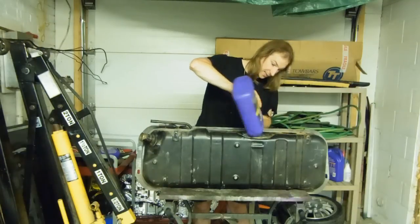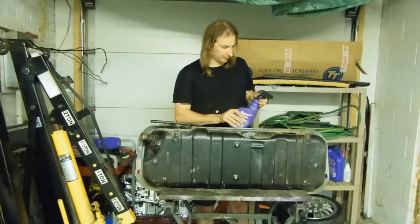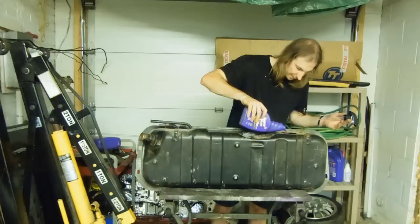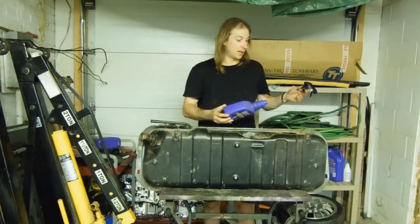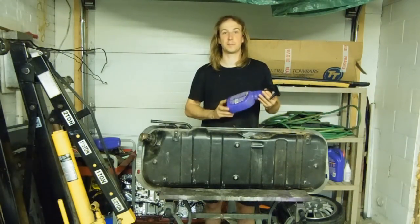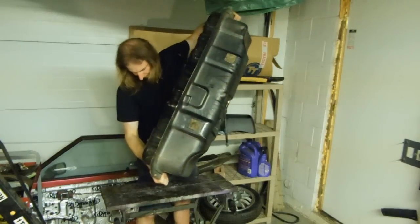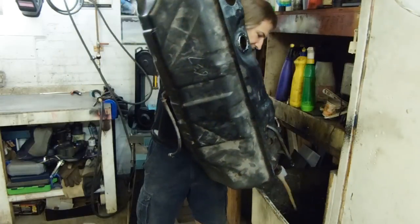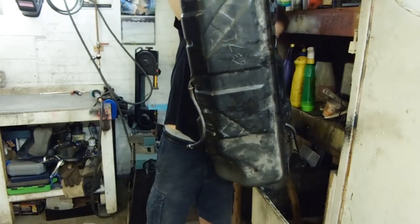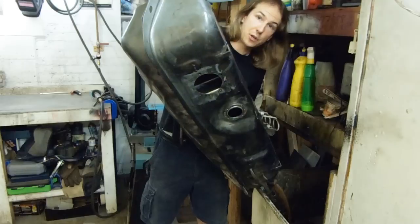So I'm leaving the shop for the night and I'm going to let it sit for another night with full-strength Super Clean on the bottom, and then next time I'm here I'll rinse it out and we can start the cleaning and sealing procedure. At this point this is just rusty water, so it can go right down the drain. And obviously if it was fuel residue it would have to go to the hazardous waste depot.